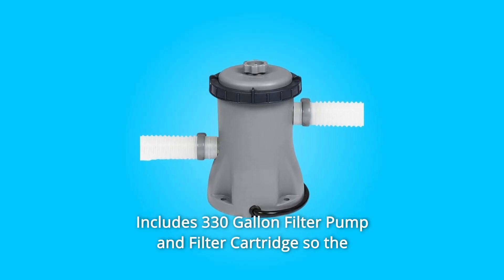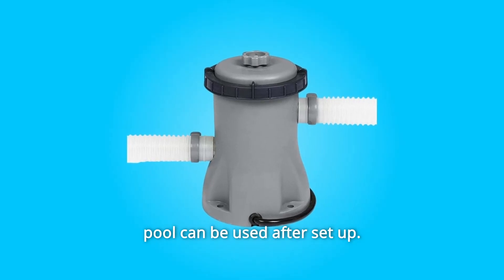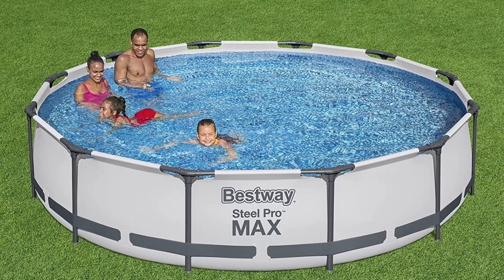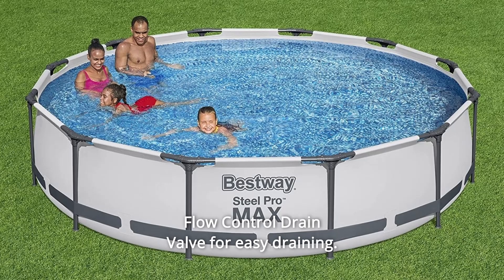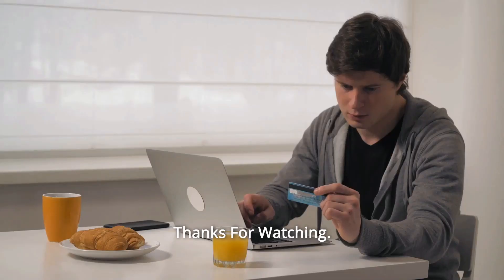Number 7: Includes a 330-gallon filter pump and filter cartridge so the pool can be used after setup. Number 8: Heavy-duty PVC repair patch kit included. Number 9: Includes DVD detailing pool setup and maintenance. Number 10: Flow Control Drain Valve for easy draining. And so much more!